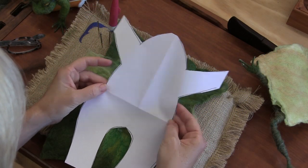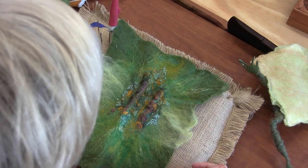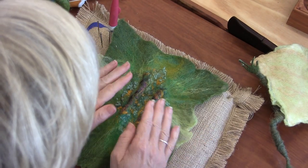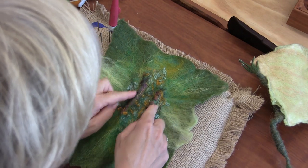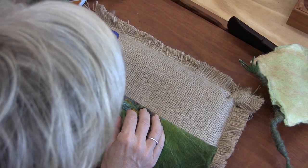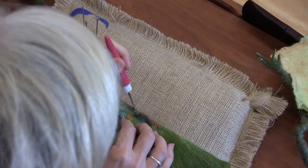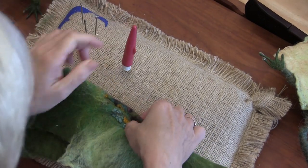I cut out my template. I'm a little bit off-center, a little bit to the right, but that's okay. I could create two ridges here by folding it and ironing it, felting it, stitching it — all three.